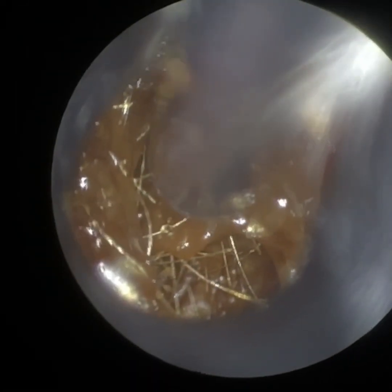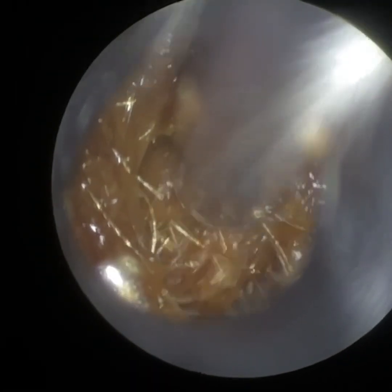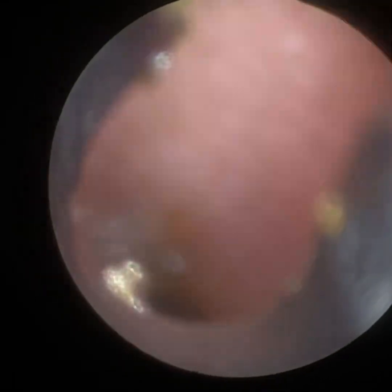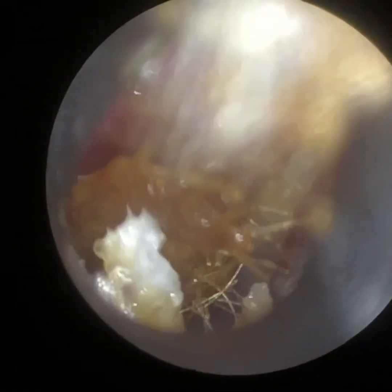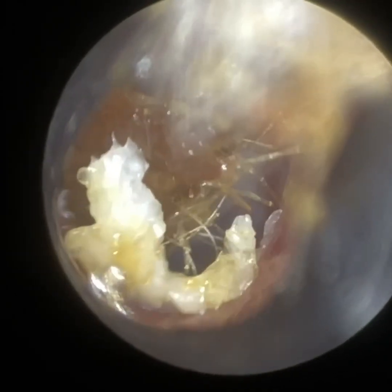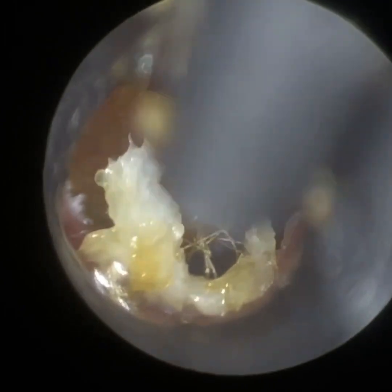Just got it in focus, getting the sucker in, we're just going to make contact here. There's a lot of keratin — the white stuff — it's dead skin that's adhered and enveloped itself around the wax, and it's also connected to the ear canal. Just some residual debris there, I'm just going to get it in focus.